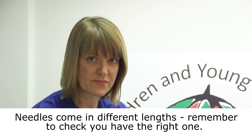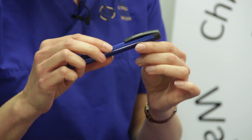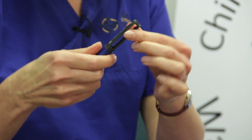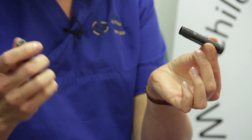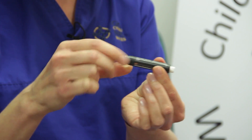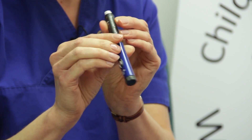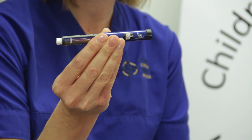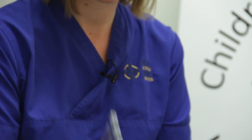The insulin cartridge will usually be loaded into the pen, but if you need to change the insulin cartridge, this is how you do it. First, you remove the lid from the pen, then you unscrew the pen in the middle. You take out the old insulin cartridge, put the new one in, and then connect the two halves back together again.